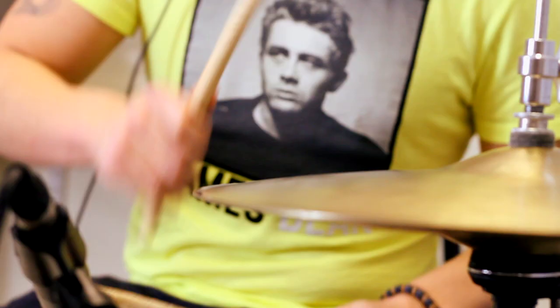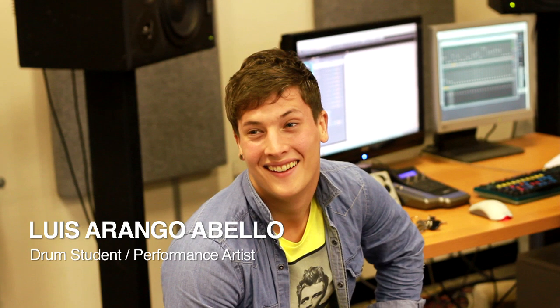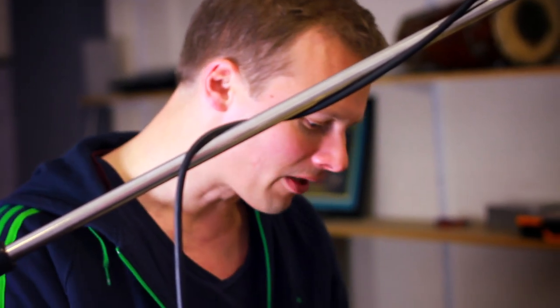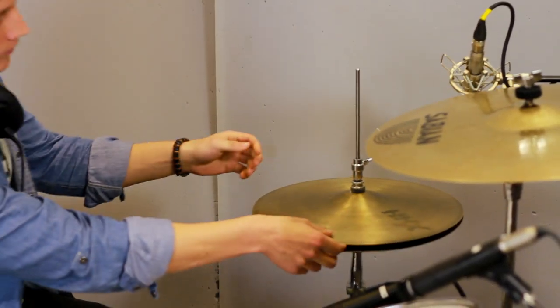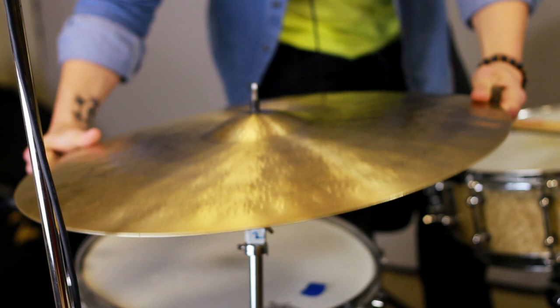Our drummer for today is live musician and drum student, Luis Arango Abello. The first thing to do is set up the kit and the microphones. It's a '68 Ludwig kit, and if you hit it really hard, it kind of starts losing the low end — you get a lot of clap.